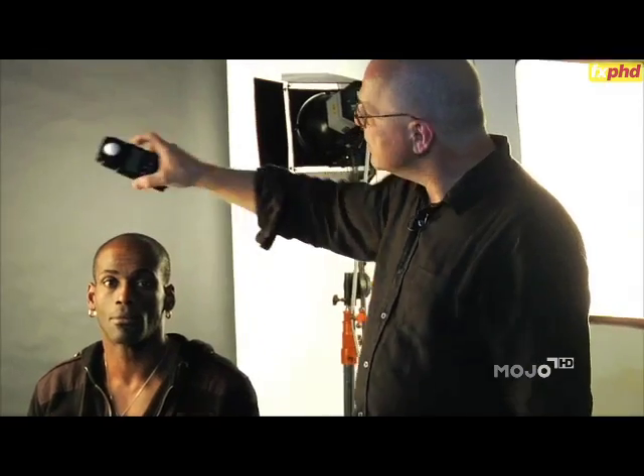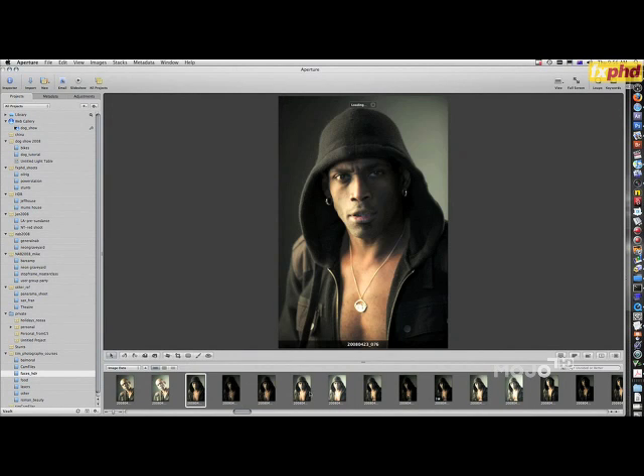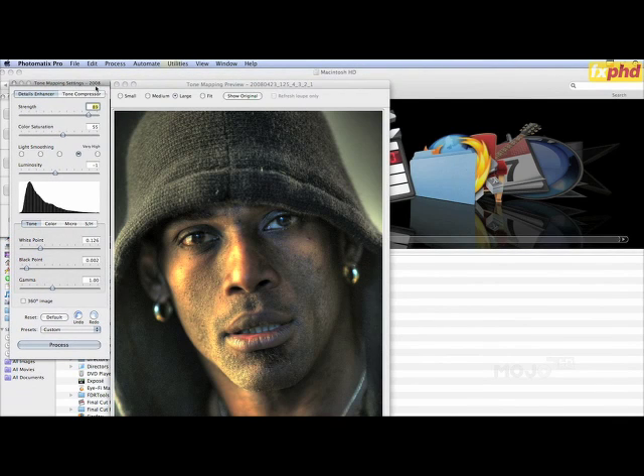One of the things that bothers many people is how professionals can just pull off images so much more advanced than the rest of us. And in the area of photography, one secret is bracketing — and we can all do this ourselves. When professional photographers take great photos, they're often combined from multiple exposures. Of course, their cameras can shoot nine shots in less than a second, all at different exposures. But you can do it yourself, with a tripod and without the expense.